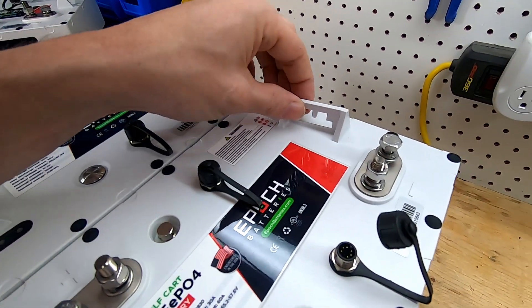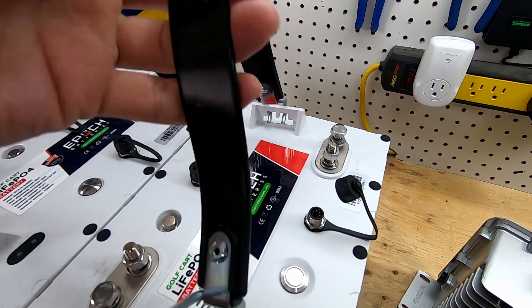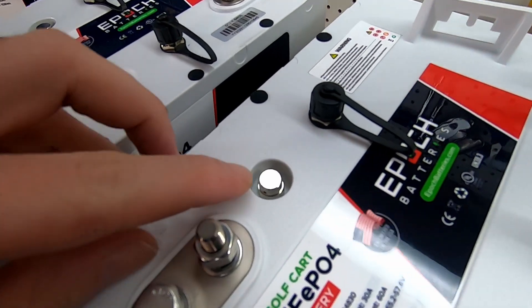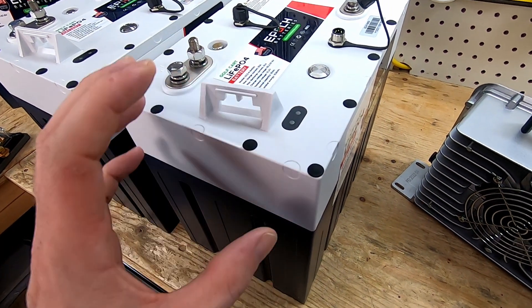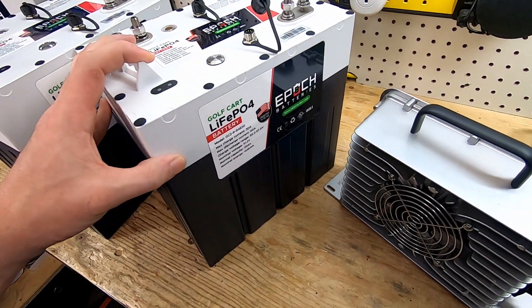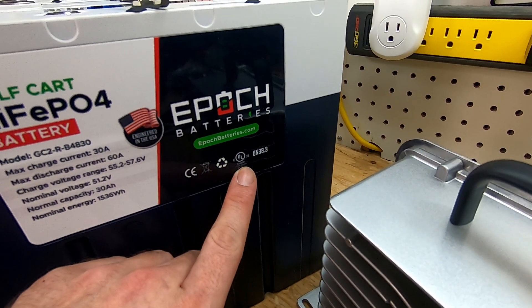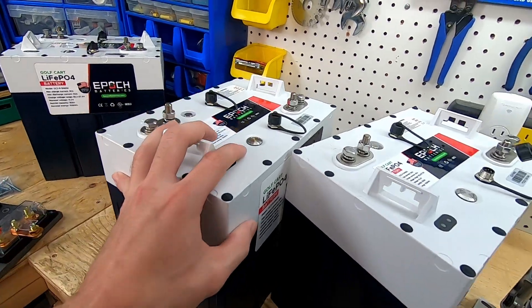We have these little knockouts here, and that's going to be for the included battery carrier — you just hook that on there, and now that gives you a strap in order to lift your battery and install it into your cart. We also have a vent relief valve here; in the very unlikely event that pressure builds up inside, this valve is going to relieve that pressure. This whole battery is actually waterproof — I'll put the IP rating on screen. We also have a UN383 stamp and it's UL listed. Engineered in the USA.